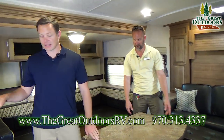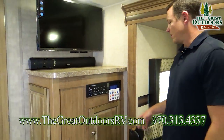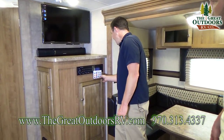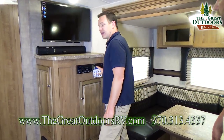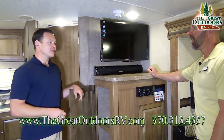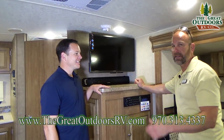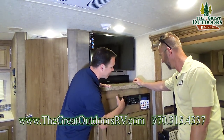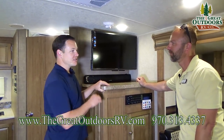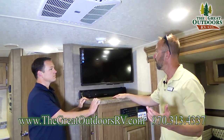The stereo system is the IRV Technology stereo system. It has a DVD player built in as well as Bluetooth 4.0 connectivity, a remote control, and a special app you can download to access all the gadgets if you're that type of person. Or if you just want to throw in a DVD or turn the radio on, it's very simple — it works either way.